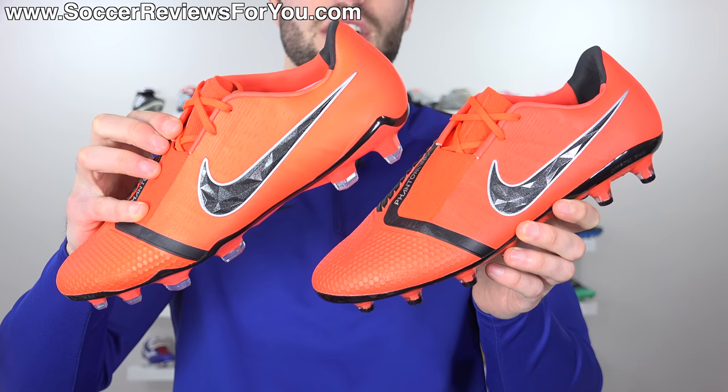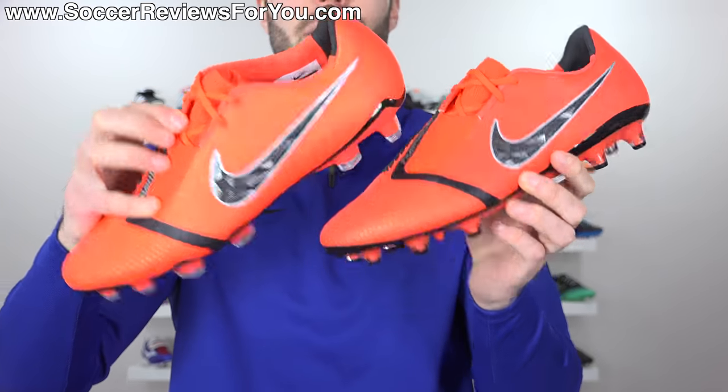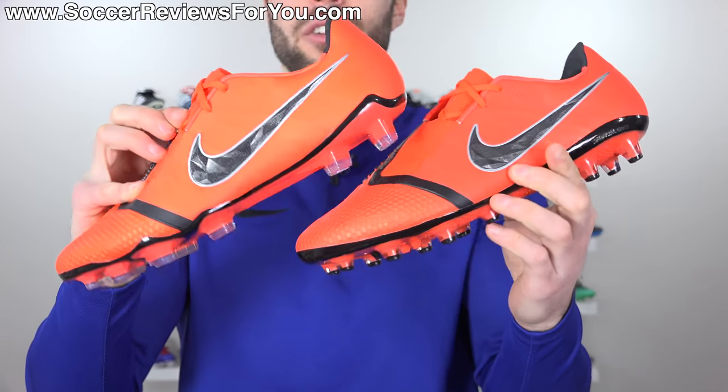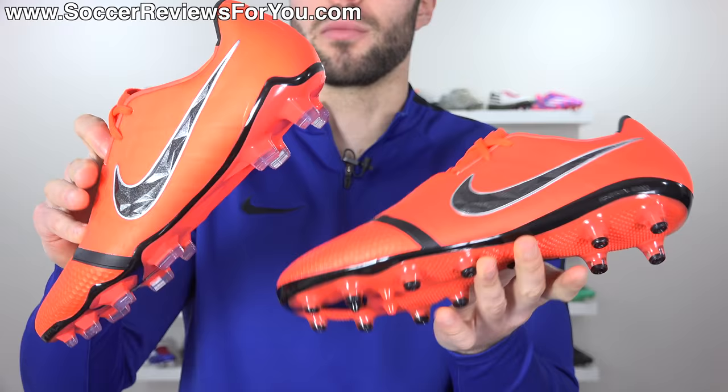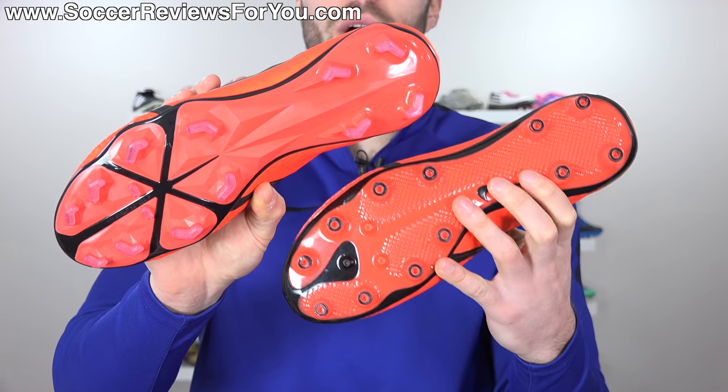Here's a side-by-side look at the FG and the AG variations of the Phantom Venom Elite in the same game over pack colorway. You can see the uppers are identical — there is no difference there whatsoever — but flip it to the bottom and you'll notice that the sole plates and stud patterns are quite a bit different.